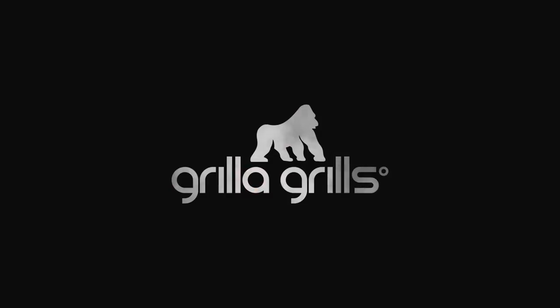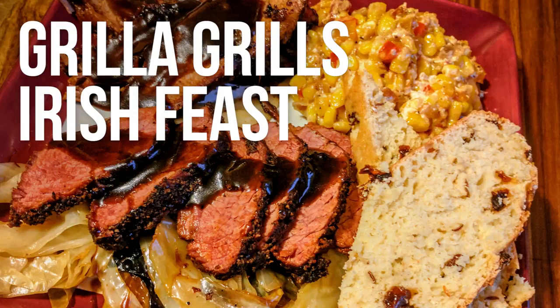I got my pretending to be Irish shirt on and self-identifying as a leprechaun today. Today is all about getting one complete awesome McMeal off the Silverback.